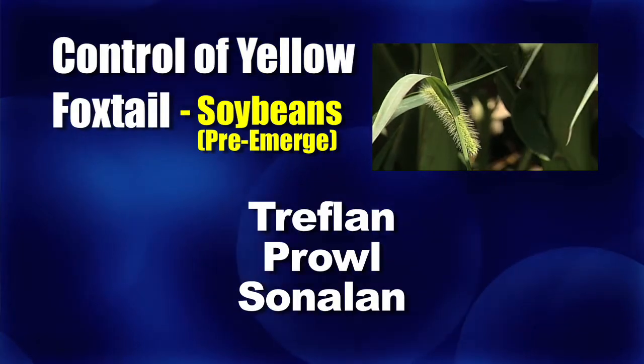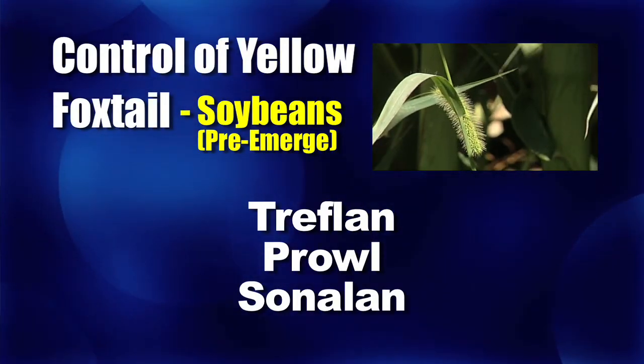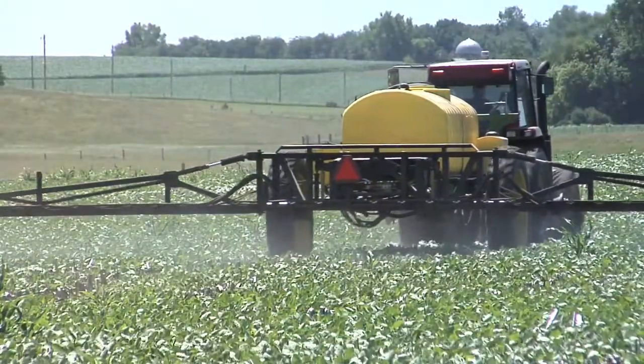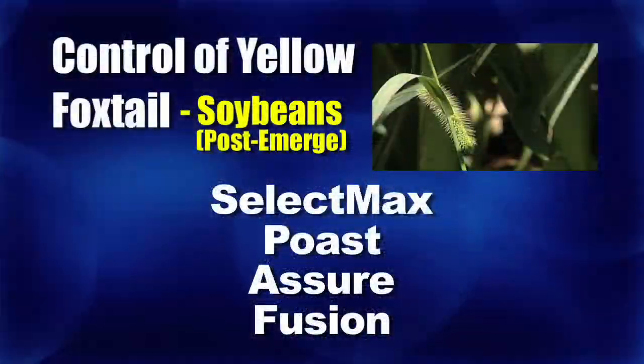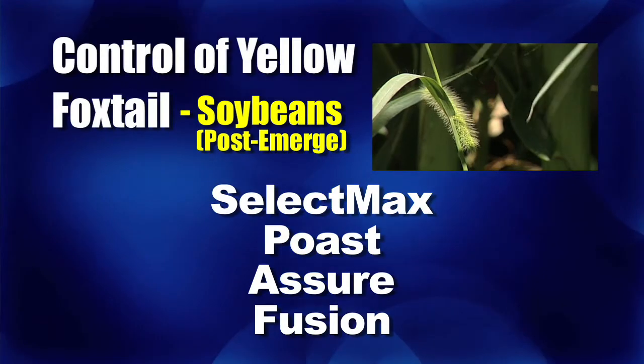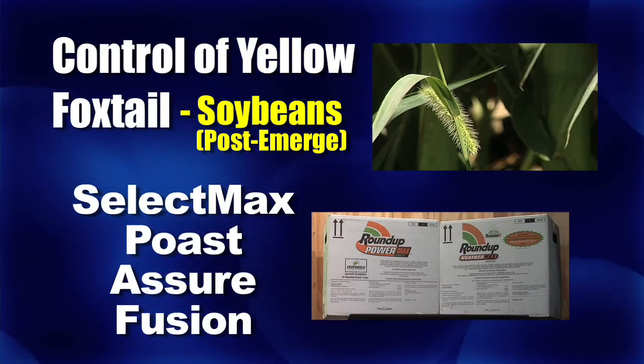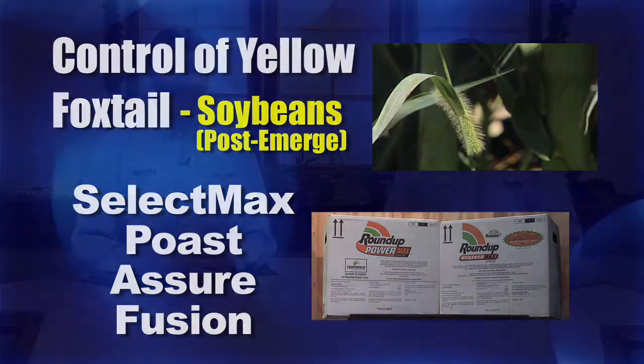It's kind of the same story in soybeans. You've got Treflan, Prowl, and Sonalan — they do a lights-out job on yellow foxtail. If you do have a few that get through, all the post-emerge products do a decent job: Select Max, Post, Assure, all those grass killers — Fusion will take out yellow foxtail, even at a low rate. That's all the time we have for this week's weed, but there's more Ag PhD to come after this.